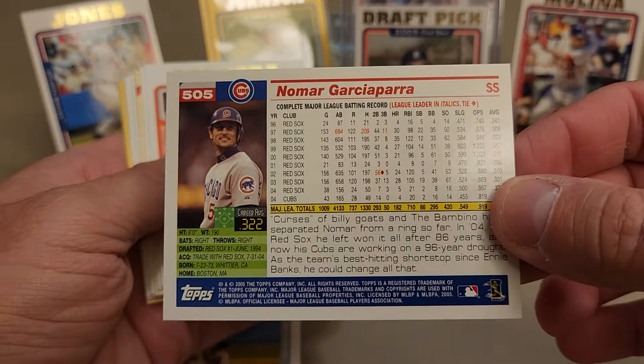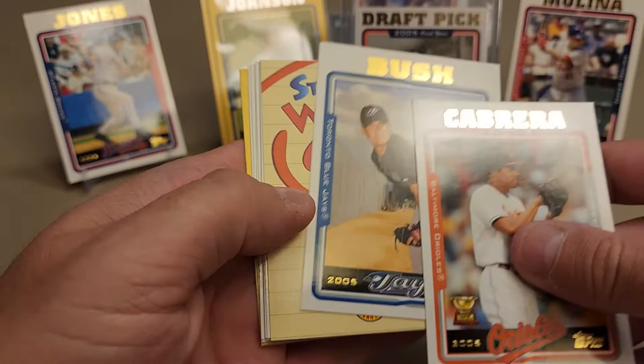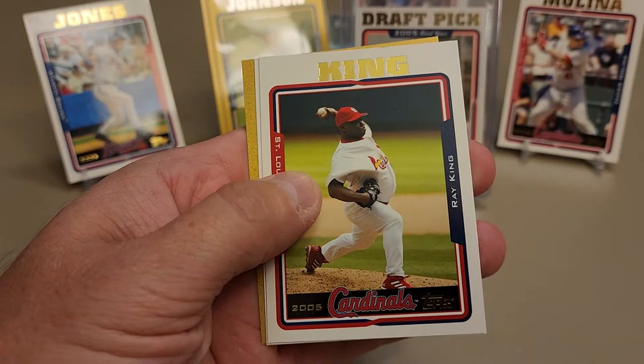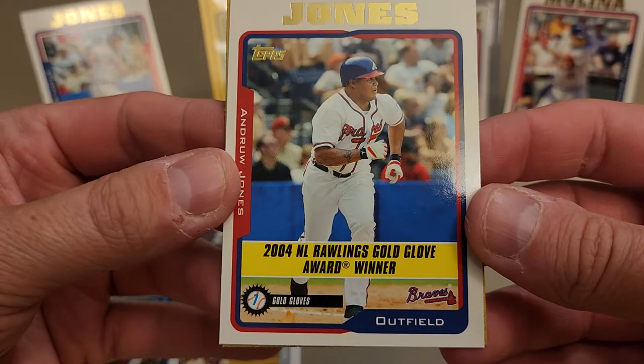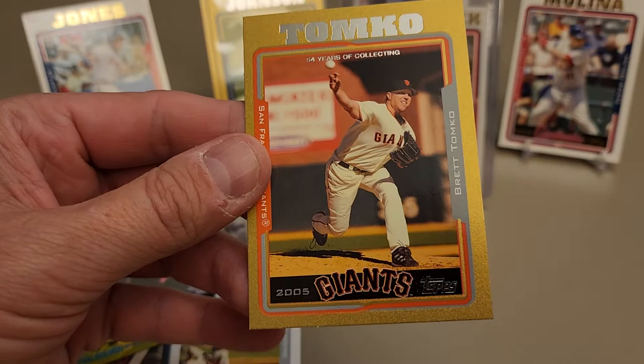Both have been rumored - alleged - to maybe partake in some performance-enhancing drugs. I don't know - it's just alleged. Gary Matthews Jr., Nomar Garciaparra - always thought he looked so weird in a Chicago Cubs uniform but there he is. Gold of Daniel Cabrera. David Bush, Kevin Foulke, Joe Mays, Ray King. Andrew Jones - gold glove winner. And we have another gold - Brett Tomco! A Brett Tomco gold, number 1137 out of 2005.